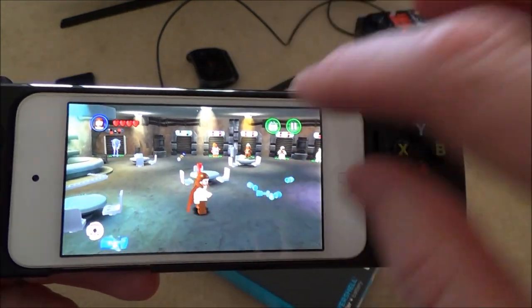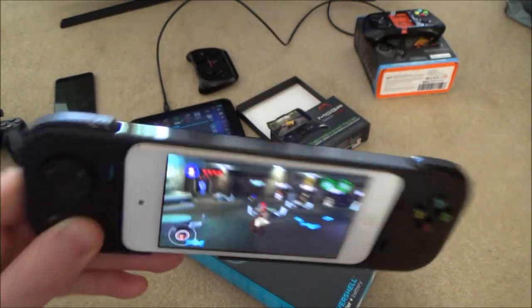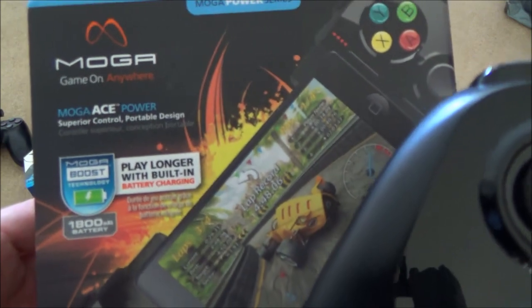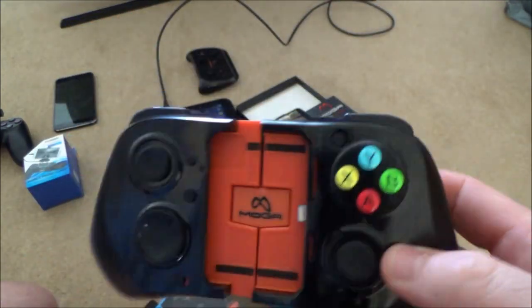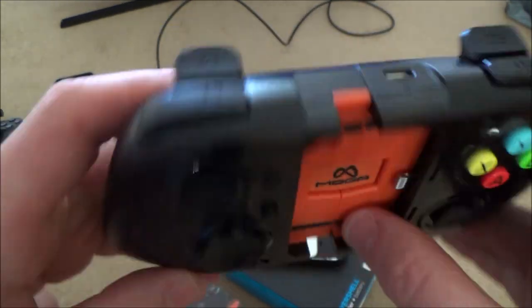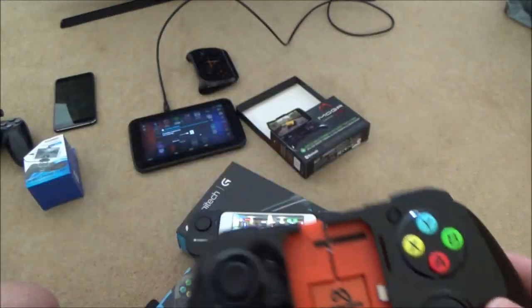Now I'm going to show you a better controller — the MOGA Ace Power, which was even cheaper at around £6.99. It works in the same way with a battery built in that charges your phone when you flick the switch. You just slot your phone in, slide it on, and there's a little lock at the back to secure it in place. This one has full analogue sticks so you can look around, and you can still use the directional pad if you prefer.